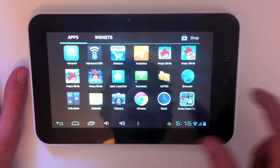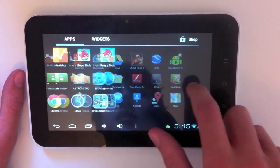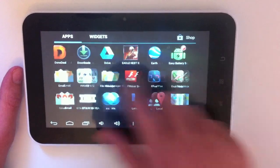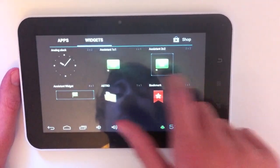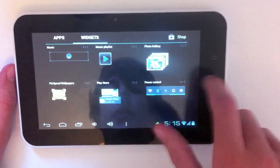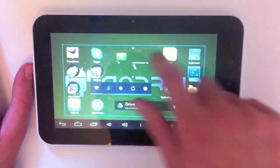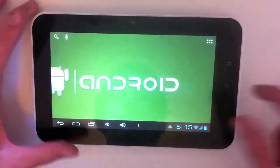The app drawer for Ice Cream Sandwich has been completely redesigned with nice transitions. If you keep scrolling you can go over to the widgets section — there are plenty of widgets here. Google have really outdone themselves with widgets again. You can just tap and hold to put one on your home screen, then swipe over to the next home screen if there's no room.